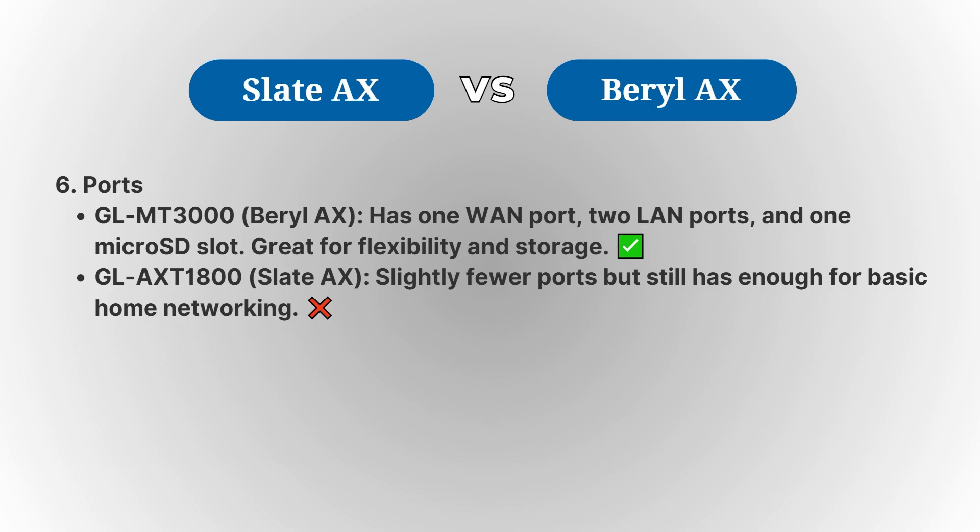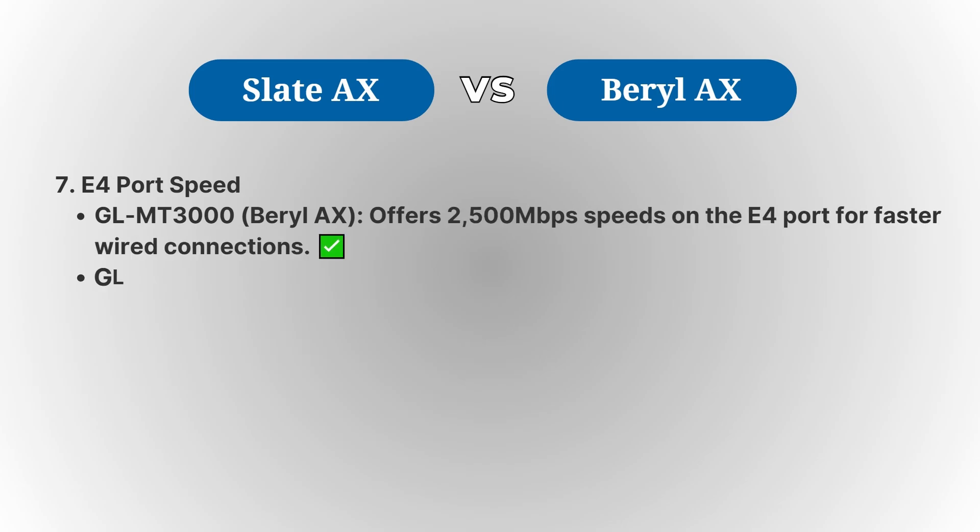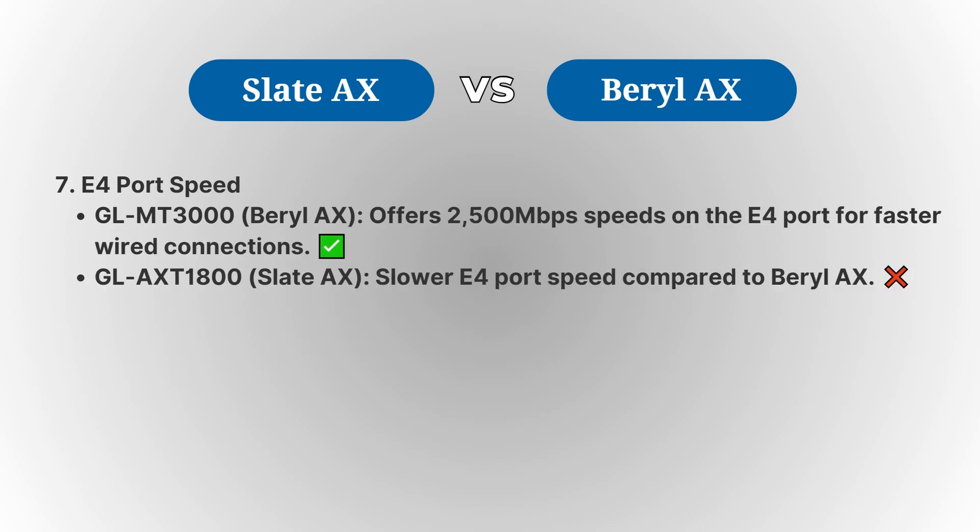Meanwhile, the Barrel AX comes with two LAN ports and a WAN port, which is a bit more limited but still sufficient for most home-use cases. Ethernet performance is another area where the Barrel AX excels, providing 2,500 Mbps Ethernet speeds, which is faster than the Slate AX's Ethernet speed.